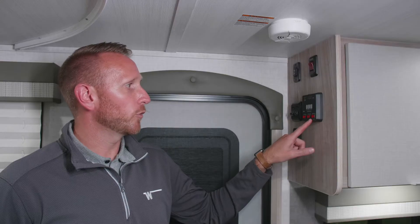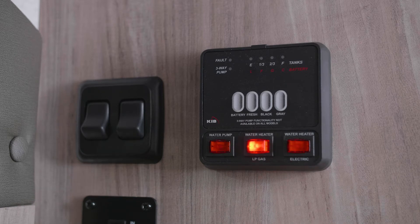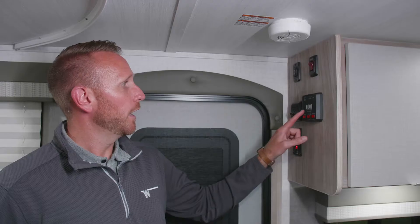You have the option to run your water heater on propane or electric. You can switch that to propane or run it off electric. As you move up,